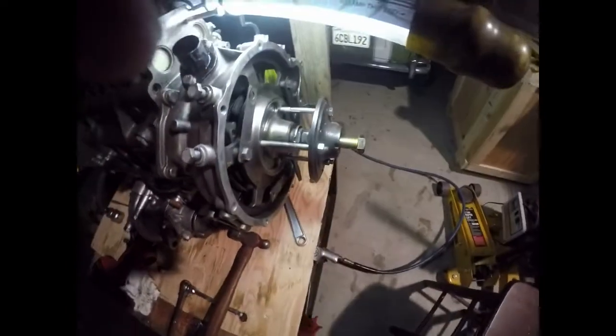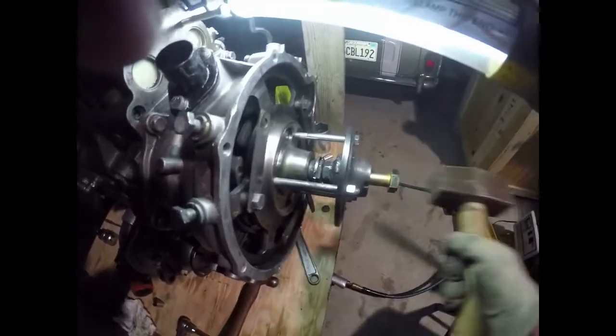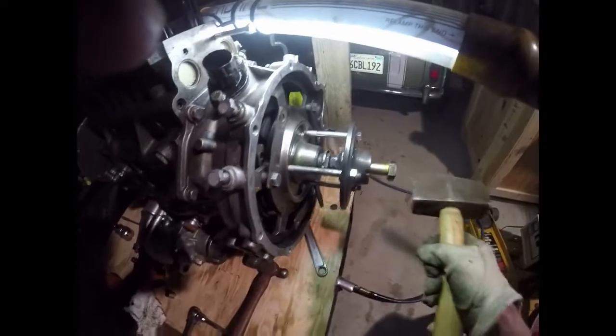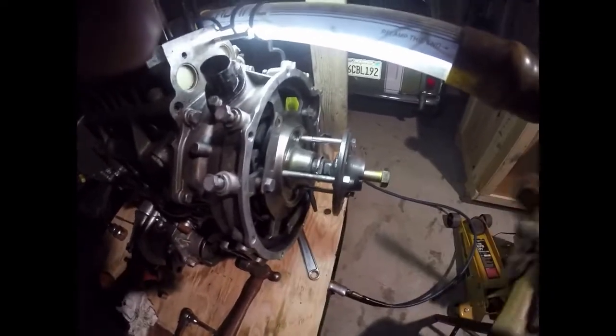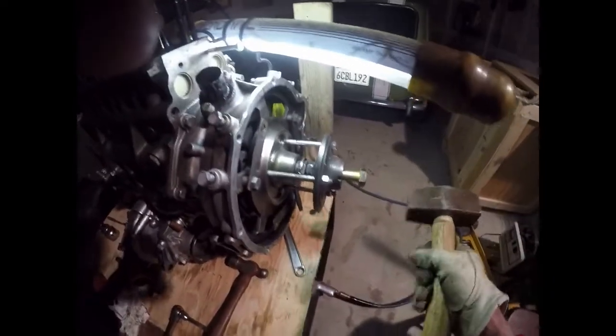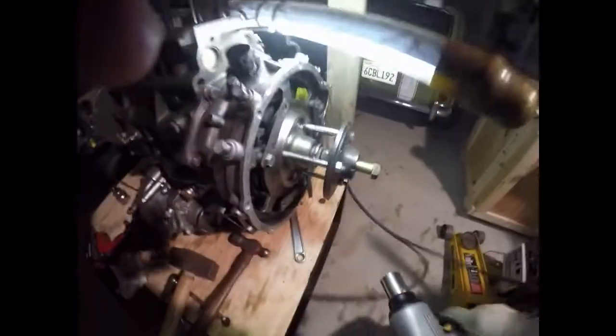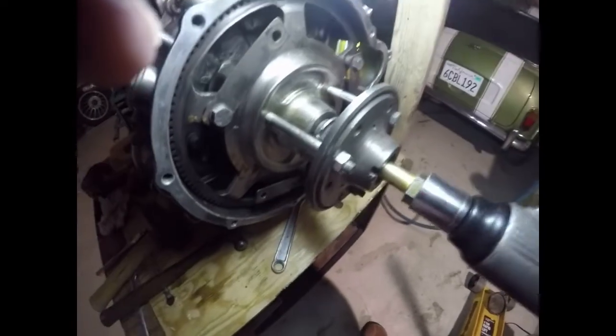A couple of light taps. Did it change pitch there a bit? Tighten this up a bit more.